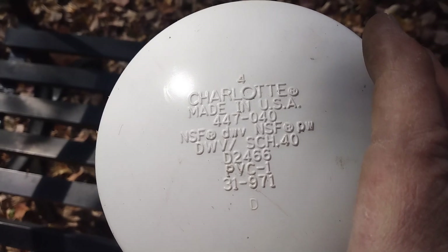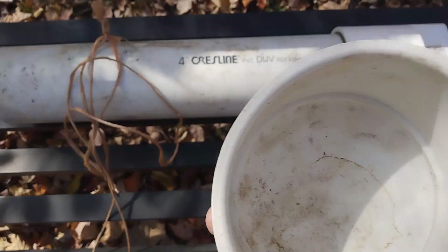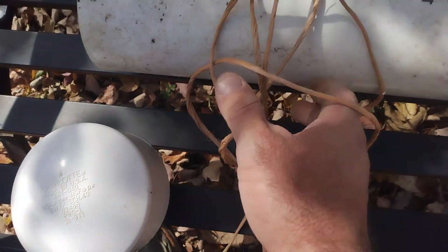Just get yourself a cap — an end cap — if that shows up on camera. They're all in the plumbing section at a hardware store, Lowe's, Home Depot, any of those. And as you can see, these are all old pieces that have been scavenged, and a piece of bale twine.